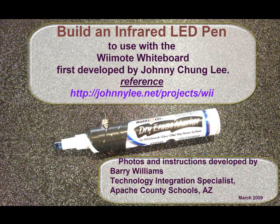Building an Infrared LED Pin. This is to be used with the Wii project that was originally created by Johnny Chung Lee, where you can build your own interactive whiteboard. In this video you'll learn how to build your own interactive pin.